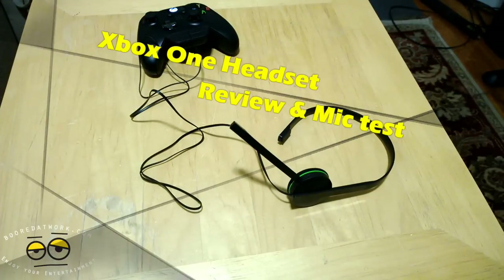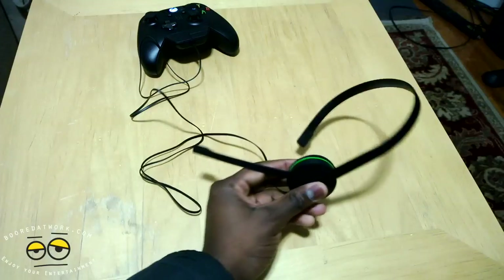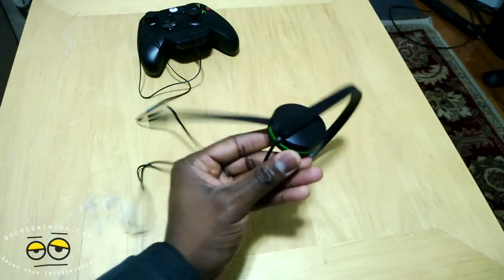Hi guys, this is Thunder E from Border Work, and I'm going to do a quick review and sound test of the Xbox One headset. Right now this is the only headset you can use with the Xbox One.